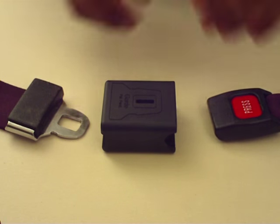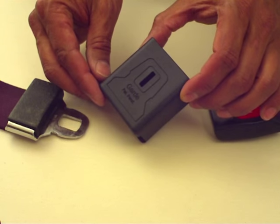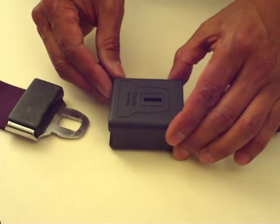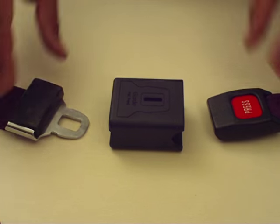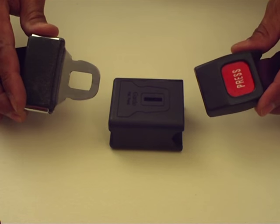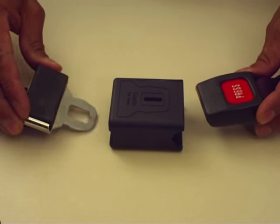The Guard A System's Buckle Guard is a security cover that surrounds the push-button buckles that are used in medical and paramedical safety straps. The buckle guard fits the majority of the safety straps in use today.